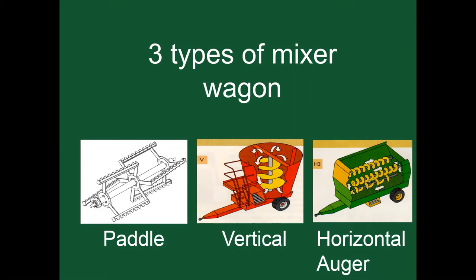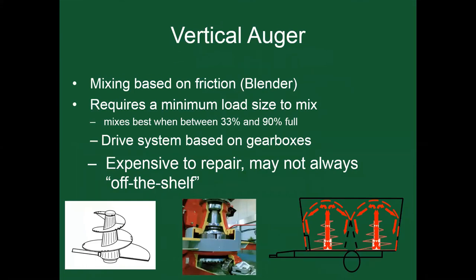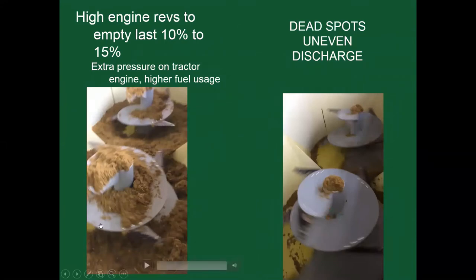There are three types of mixer wagons on the market: paddle mixers (similar to a Keenan Rotomix), vertical mixers (Jaylor, Supreme, Penta), and horizontal auger mixers (Harsh, MMI boxes, Cadillacs). The vertical auger is a mixed system based on friction, requiring a minimum load size of 33% to 90% full. The drive system is based on gearboxes — planetary gearboxes and drives that are expensive to repair. They also require high engine revs when emptying the last 10 to 15 percent, putting extra pressure on the engine and tractor, which equals higher fuel usage.